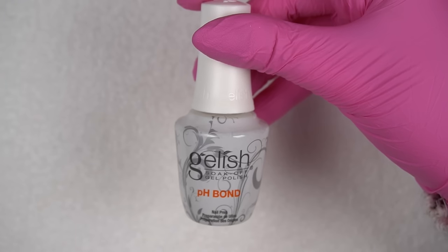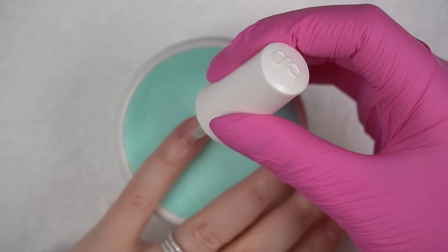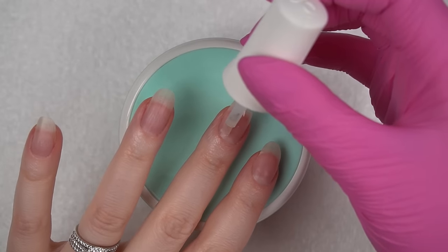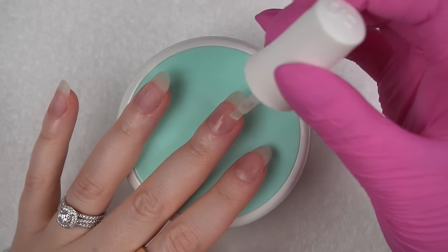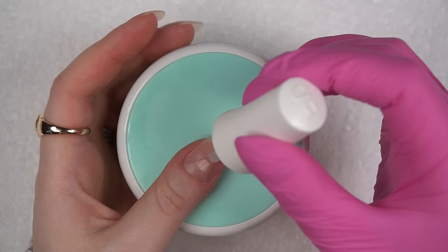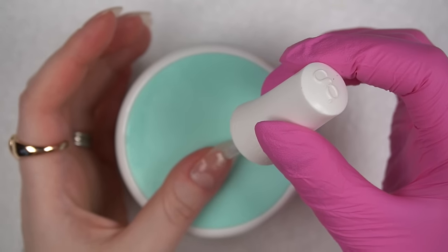I'm first going in with my dehydrator. I'll be skipping my acid-free primer this time and instead I'll be using a peel-off base coat because I don't know how long I want to wear this look, and the peel-off base coat makes it easier to remove product, especially from my natural nails when they're long.